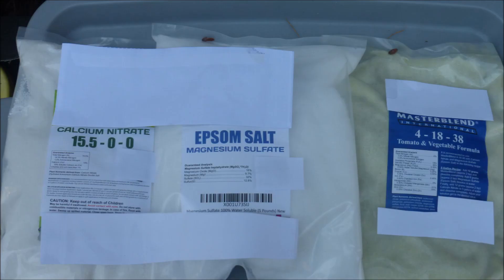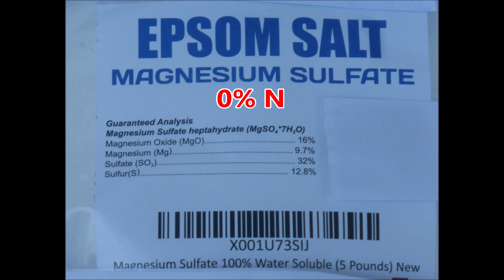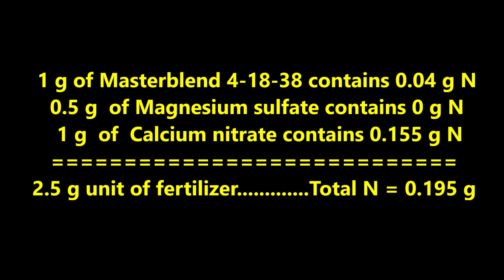With this information in hand, I bought a three-part hydroponic fertilizer kit from Amazon. The master blend mix contains four percent nitrogen. The Epsom salt or magnesium sulfate contains zero percent nitrogen. The calcium nitrate fertilizer contains 15.5 percent nitrogen. The manufacturer's recommended ratio is one part master blend 41838, one half part magnesium sulfate, and one part calcium nitrate. One gram of master blend contains 0.04 grams of nitrogen; one gram of calcium nitrate contains 0.155 grams of nitrogen. So the total nitrogen in this 2.5-gram fertilizer unit is 0.195 grams.